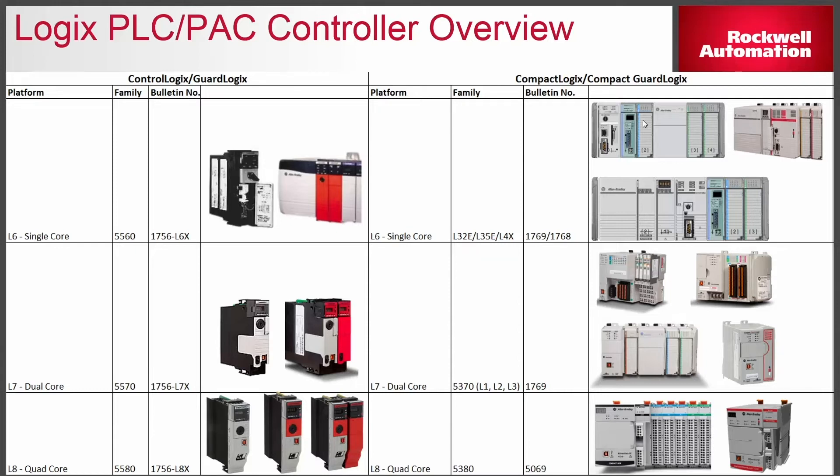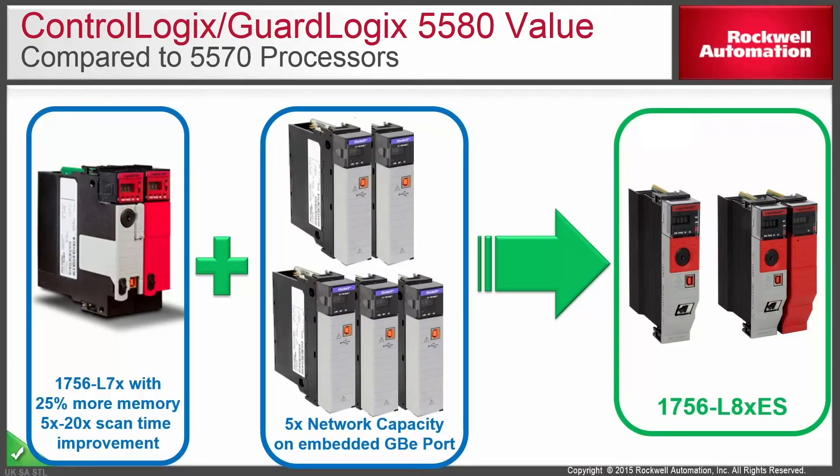At the very bottom, which is what we're going to be focused on today, is the new quad-core chipset based on the L8. We have the GuardLogix 5580 on the left and the Compact GuardLogix 5380 on the right. The benefits of an L8 controller over an L7 — whether compact or full ControlLogix, standard or safe — are about 10 times the CPU capacity and about five times the network bandwidth out the gigabit port on the front.